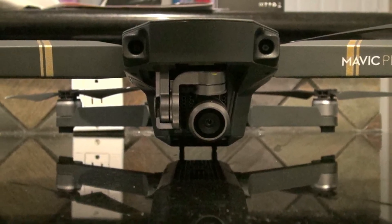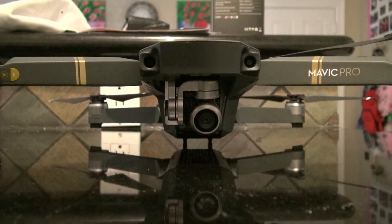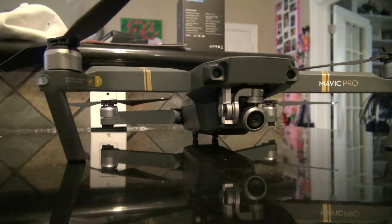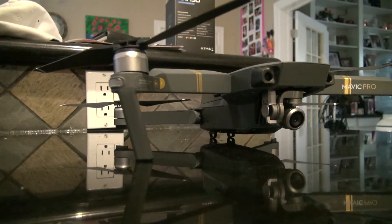Do you have a DJI Mavic Pro and you've been thinking about using the Platinum low noise props on yours? Well, we're gonna test it out coming right up.